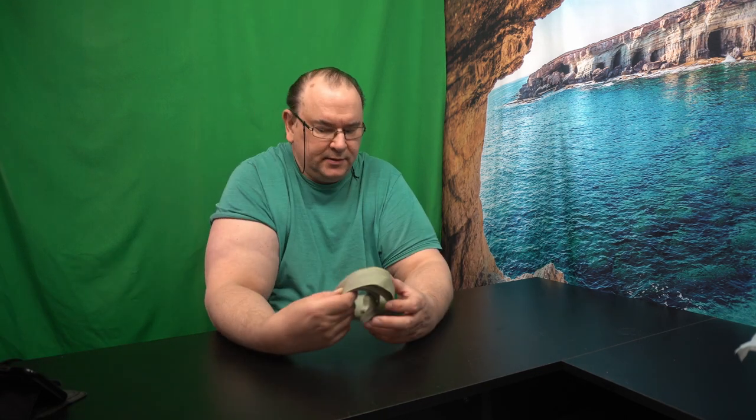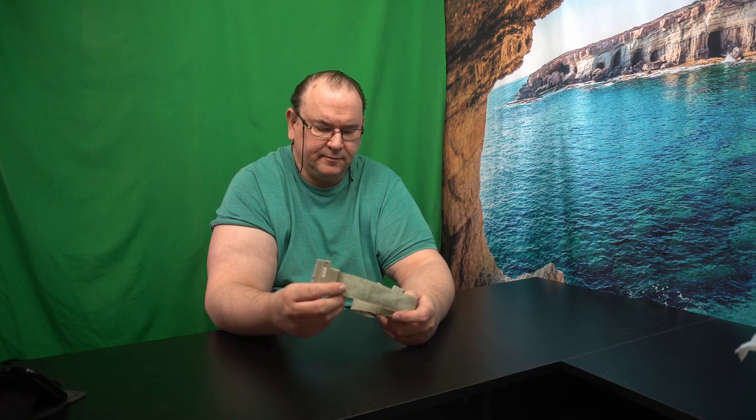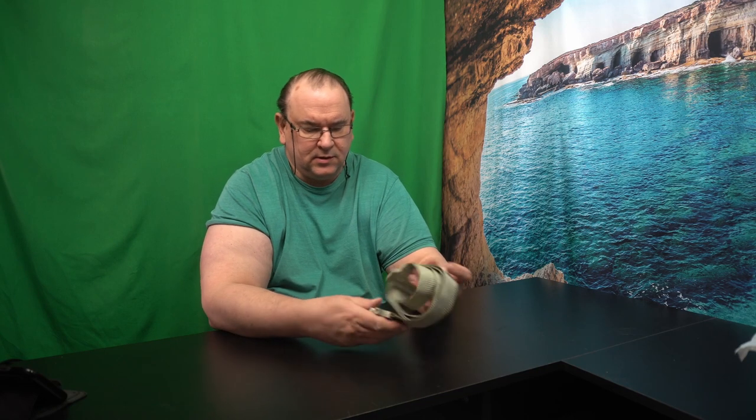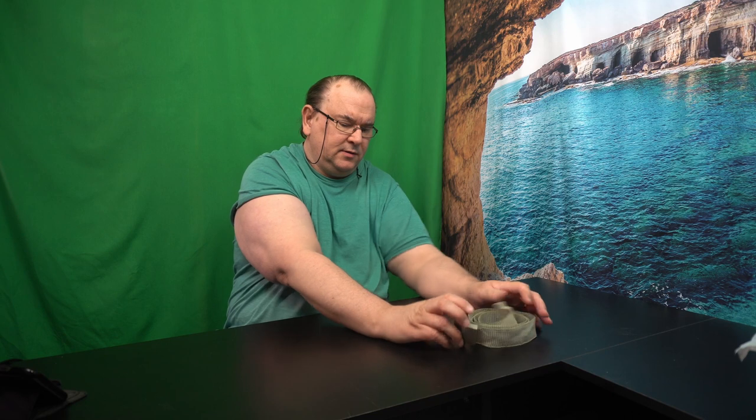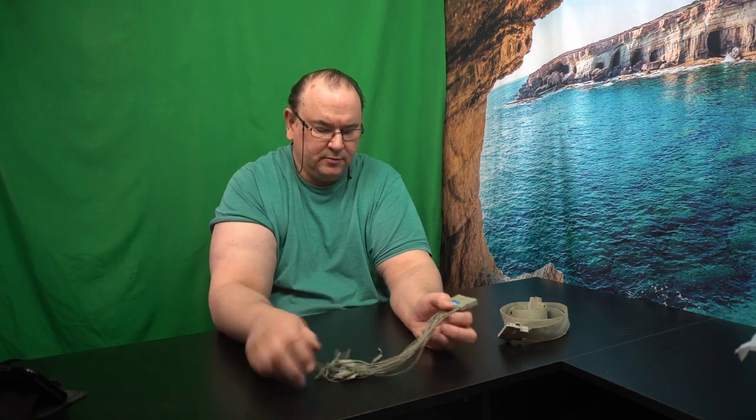Hi, TechRevy here. Time for some accessorizing. Those who've been following the channel and followed the video about acquiring the Logic Analyzer will know that it comes with the required flat cables. There are five of these, one for each of the pod channels, and then it came with a set of probes.